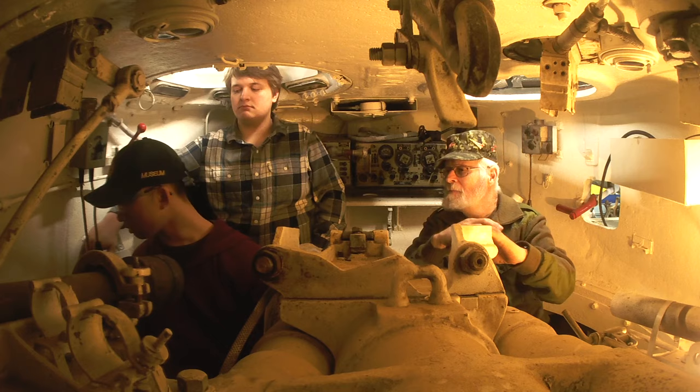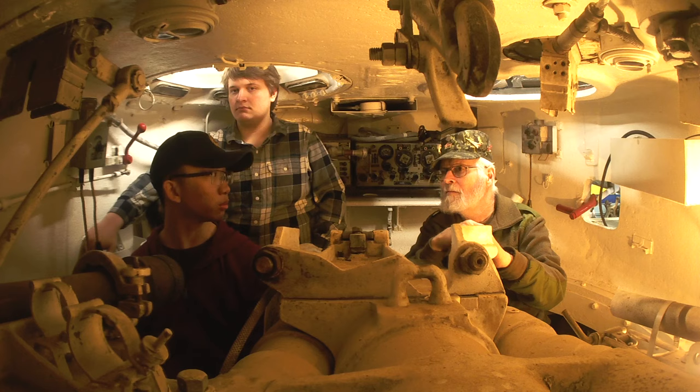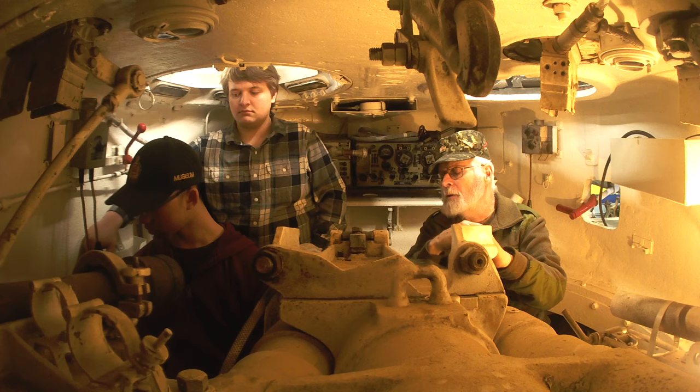Over here there's a dial that tells us the azimuth of our traverse. Because in the event of a battle we may not know exactly which way we're pointing in reference to the driver. If the crew commander gives you a correction of so many degrees left or right, then you can actually see it quite accurately on that dial.